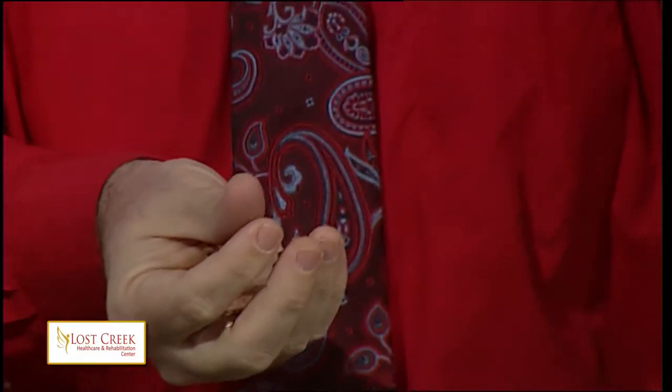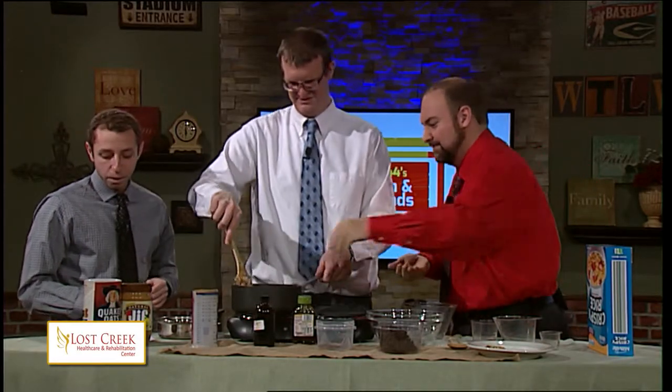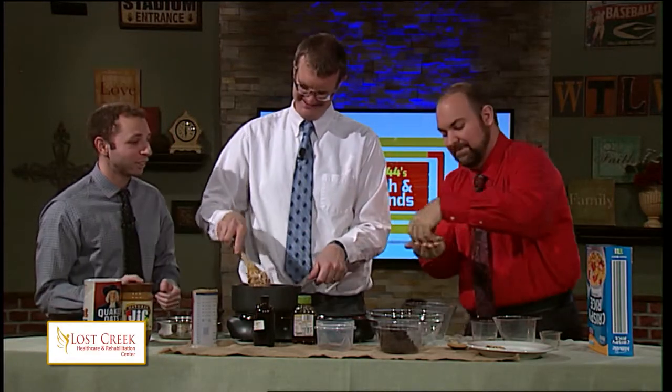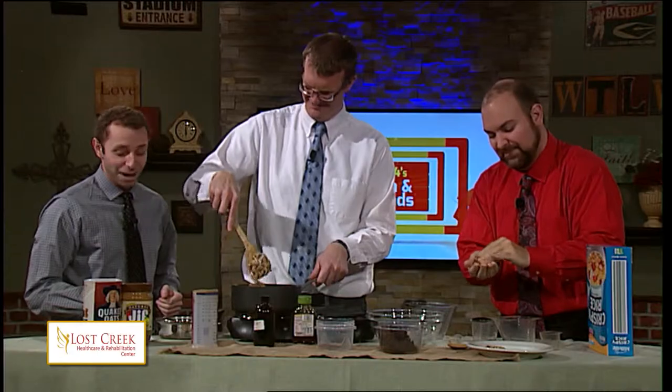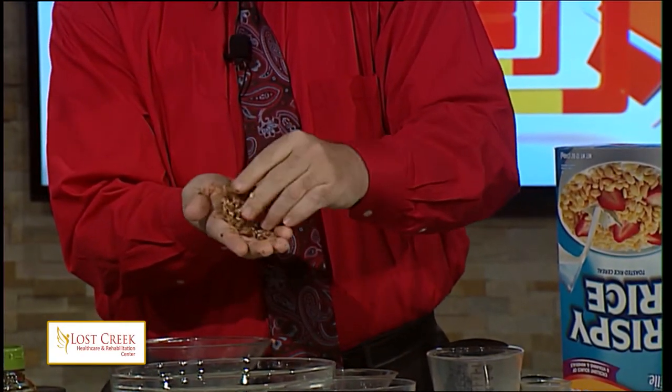And if desired, you can even melt three tablespoons of milk chocolate chips in the microwave, put the melted chocolate in a small Ziploc bag, and drizzle it on. That looks real professional. I've definitely never done that before in my life, but today would have been a good time to try it out.